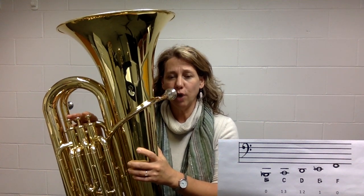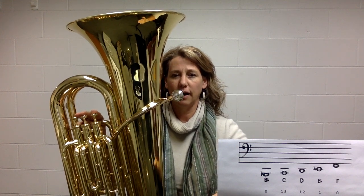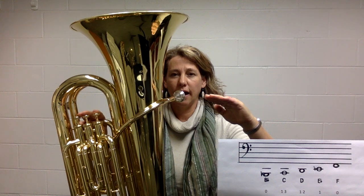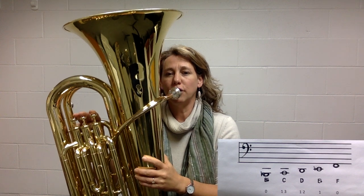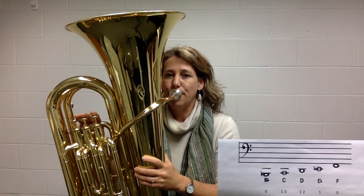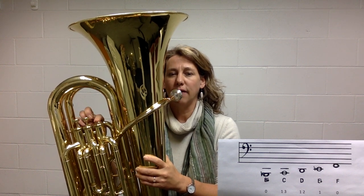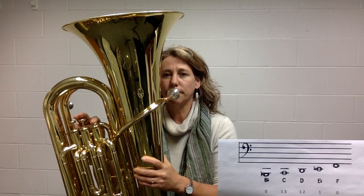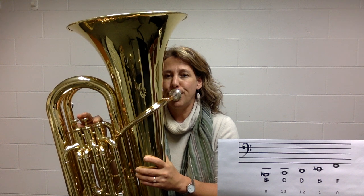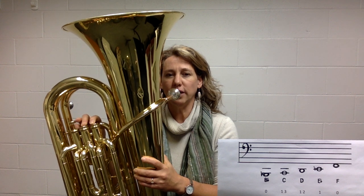Now I'm going to do our five notes two different ways — from the high F down to the low B flat, and then from the low B flat up to the high F. We're going to start on the high F; after I play the note, you'll match my pitch with me. First listen to the E flat — valve one — then match that note.